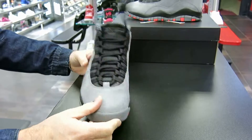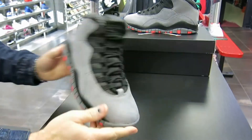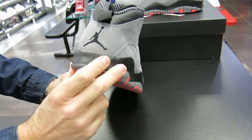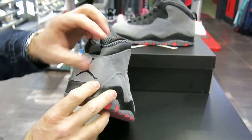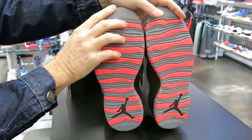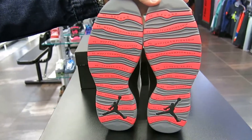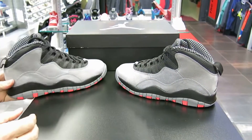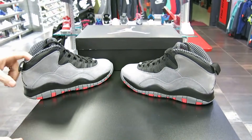This is definitely a hot looking shoe. I like this colorway better than the Bobcat. Black Jumpman here on the heel — this is nice. Pull tab there too. I'll show you both bottoms. It's a nice bottom. The infrared hits definitely look great — cool looking shoe. This is definitely going to be gone soon.